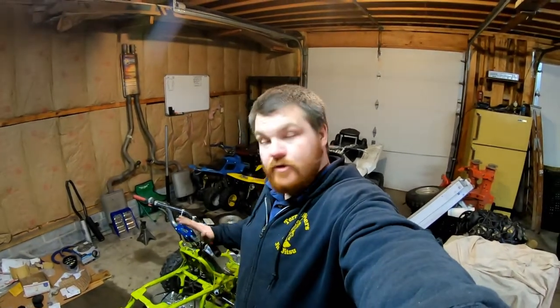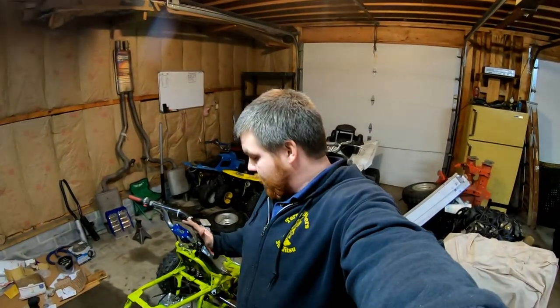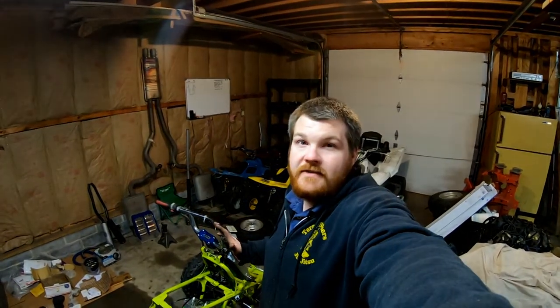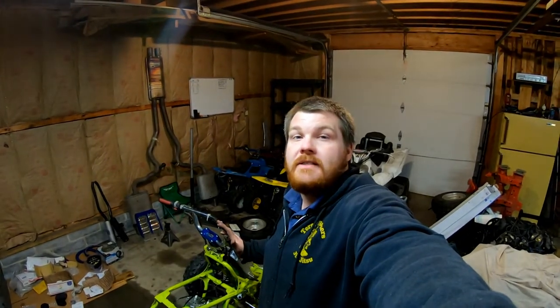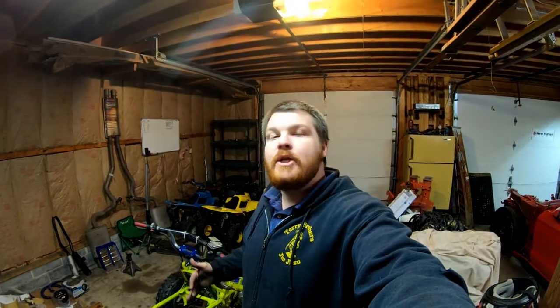Watch out for the next video — we'll be doing a leak down test and compression test, making sure this motor is all sealed up before we fire it up for the first time. We did order the rest of the stuff to get this thing put together, so in another week or so we should be ready to slap the rest of it together and test fire. As always guys, if you enjoy the content, like, share, and subscribe, and let me know what you think in the comments — dying to know what you guys think of the progress so far. Until next time, thanks for watching.